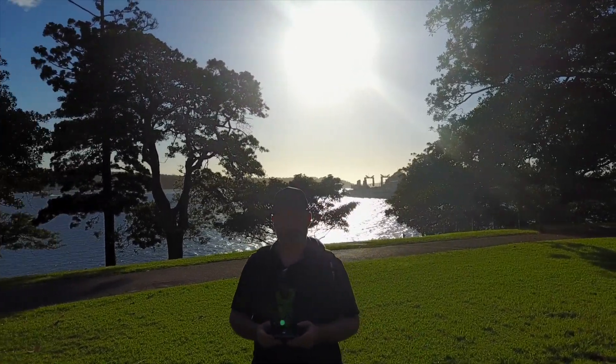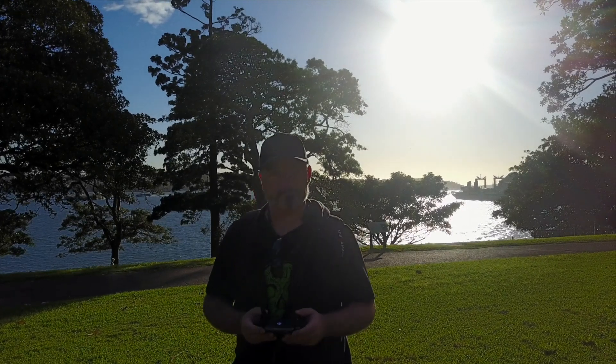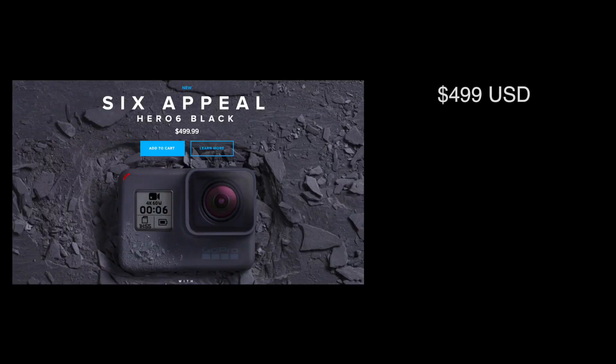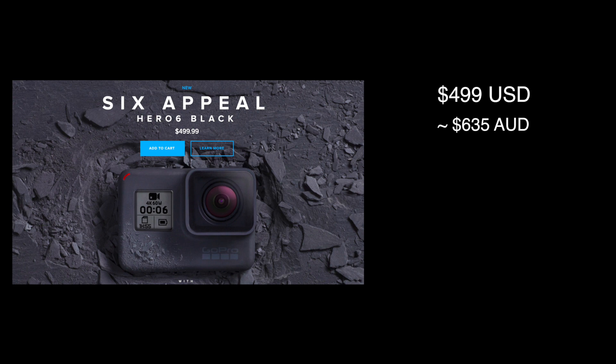They are also ripping off many, if not all, non-American customers by jacking up local prices well above what is reasonable. The Hero 6 Black is $499 US dollars, which in a flat currency conversion is about $635 Australian dollars. Companies need to account for currency fluctuations, import duties, shipping, taxes — all that stuff that boosts prices above a flat conversion. However, GoPro have chosen to price the Hero 6 at $750 Australian dollars — $115 more than the US price converted. An 18% markup.